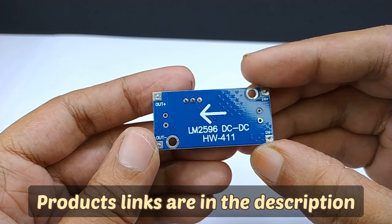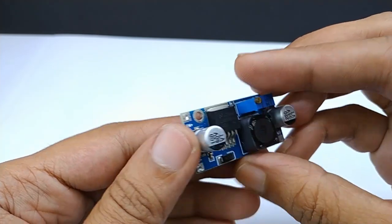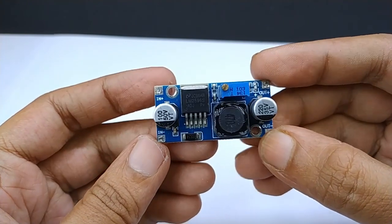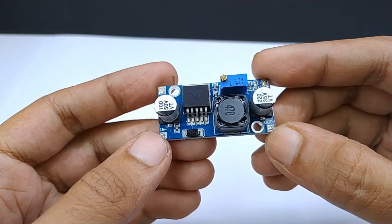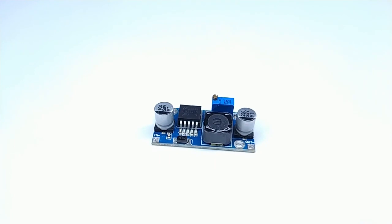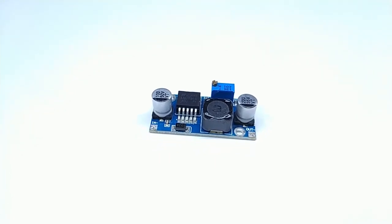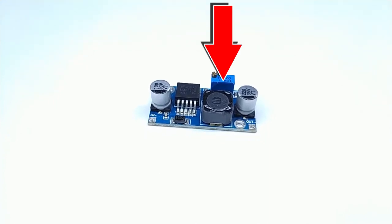Its input voltage range is from 3V to 40V. Output voltage range is 1.5V to 35V. The maximum current capacity of this module is 2A, but if you want to use it above 1A load then you should use a heat sink. It has input and output terminals and a potentiometer for voltage adjustment.